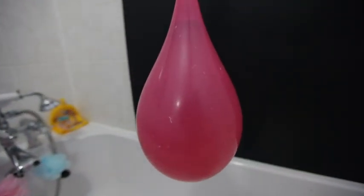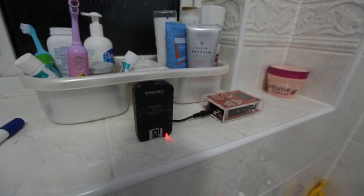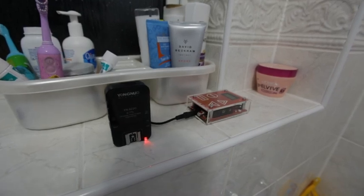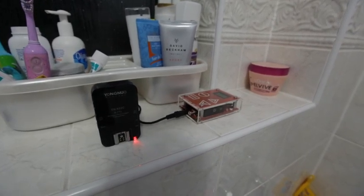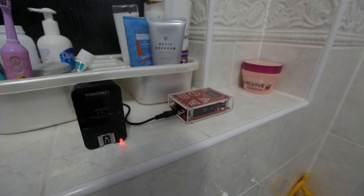Hello and welcome to my first ever behind the scenes video. This is the balloon pop using the sound trigger on the original Trigger Trap into the flash adapter and the Yongaru wireless equipment into two flash units either side of the bath. You'll see that now.